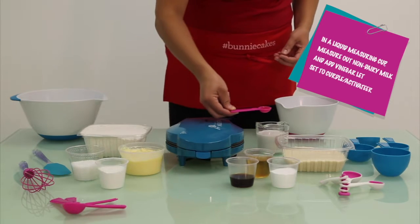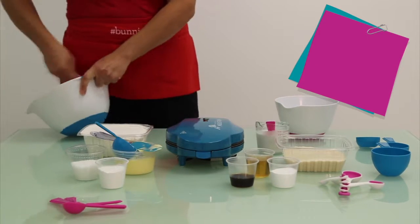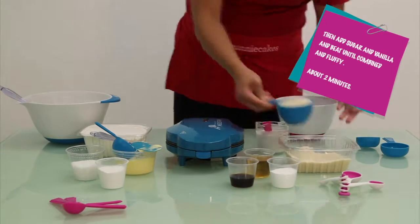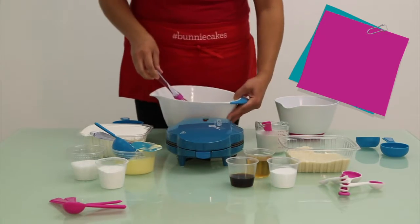In a liquid measuring cup, measure out your non-dairy milk and add vinegar. Then, in a large mixing bowl, add your softened butter and cream with a mixer. Then add your sugar and vanilla, and beat until combined. It should be light and fluffy, for about 2 minutes.